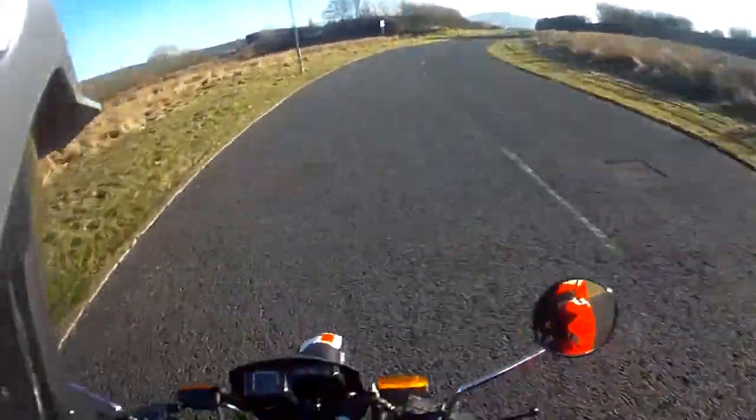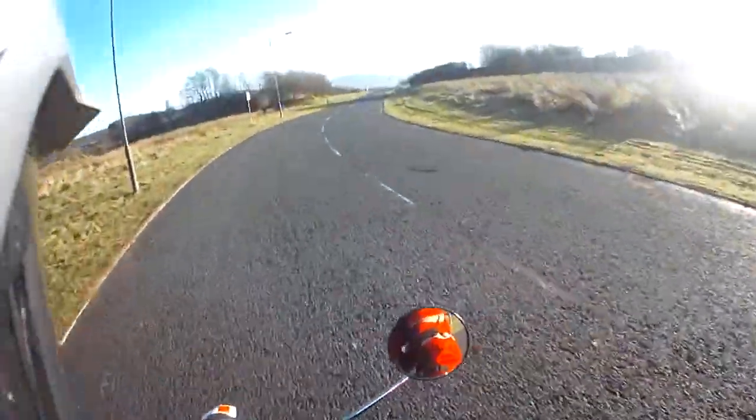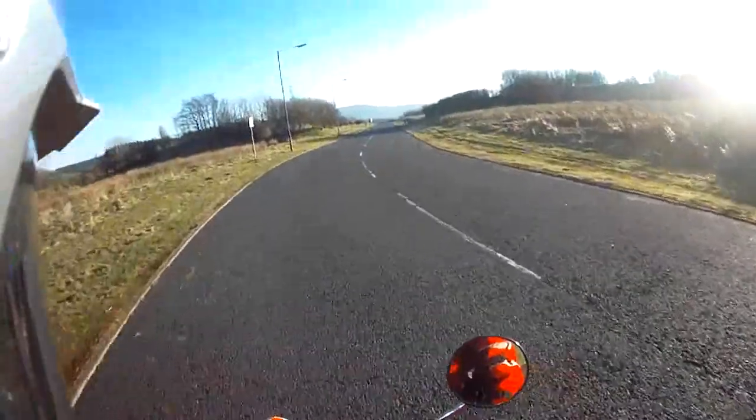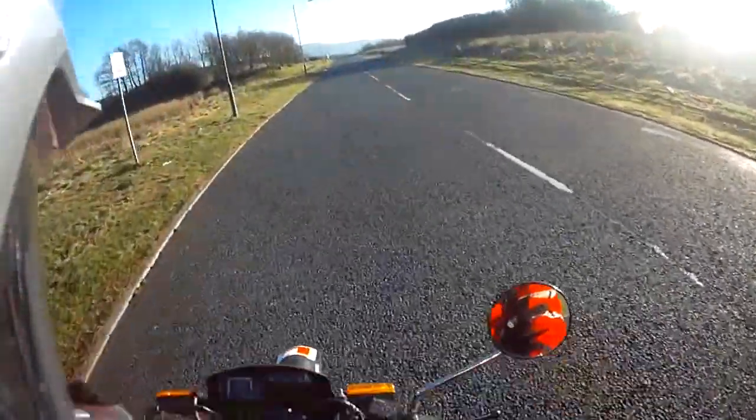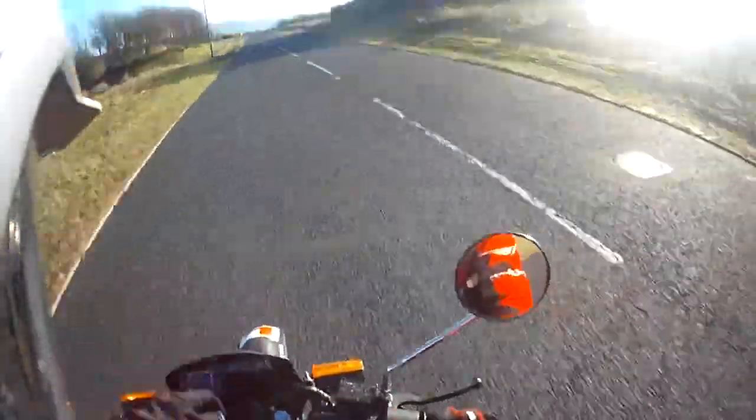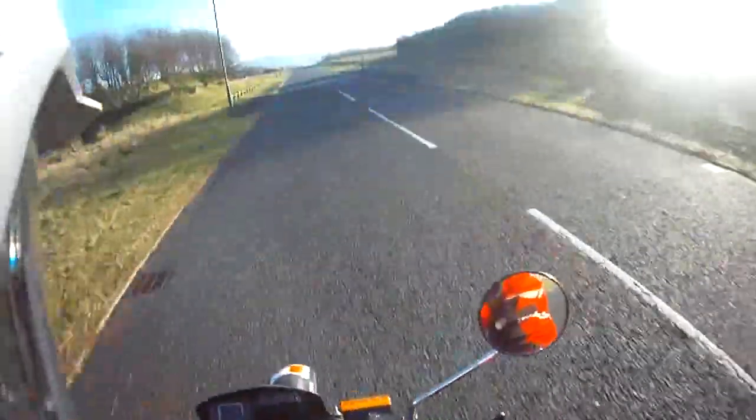I've been needing some new gloves for a while, so I've got some nice gloves. Back to what I've got, so I'll try them on.